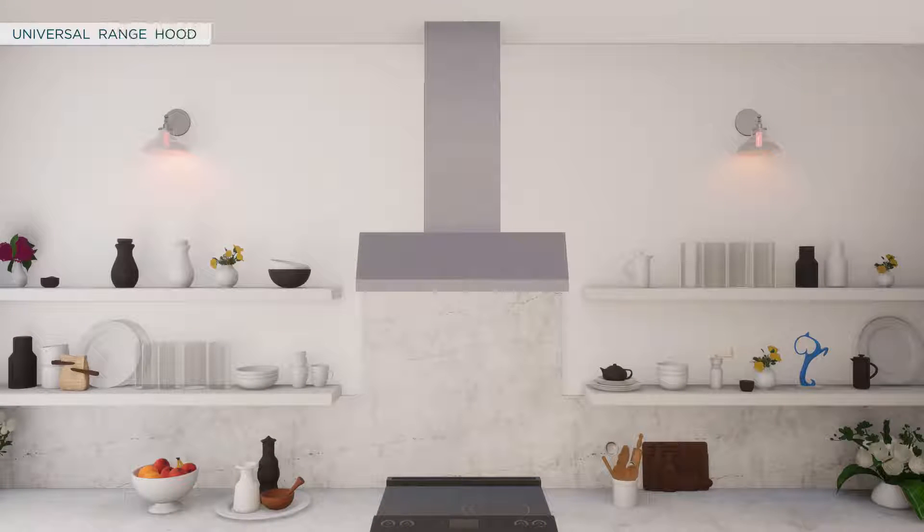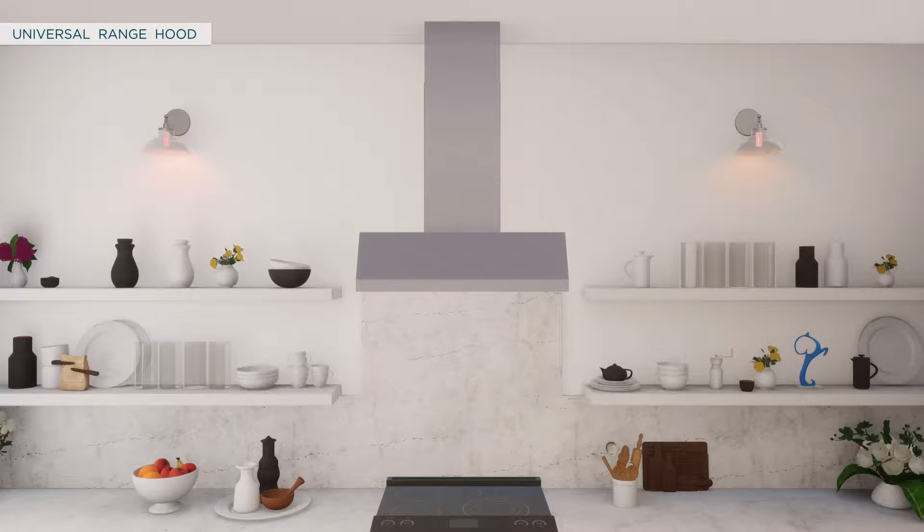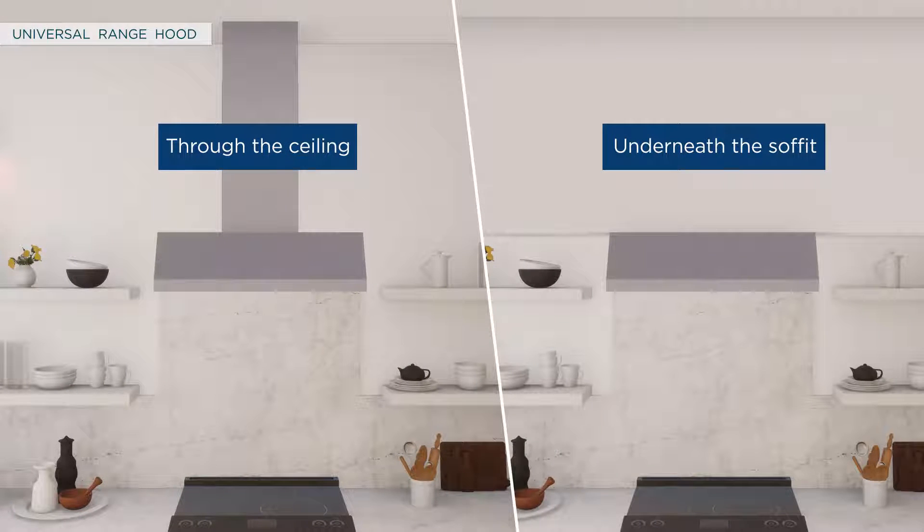This video demonstrates the installation of the universal range hood for 30 and 36 inch models. There are two methods for venting: vertical venting through the ceiling or underneath the soffit. Both options will be covered in this video.